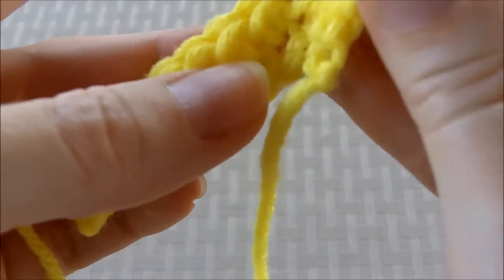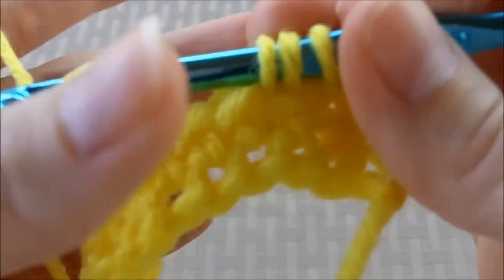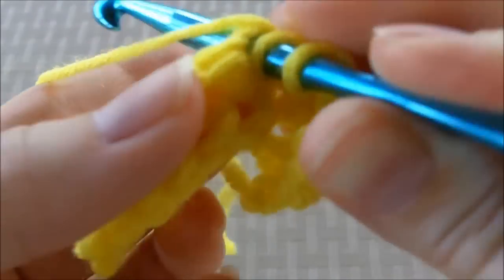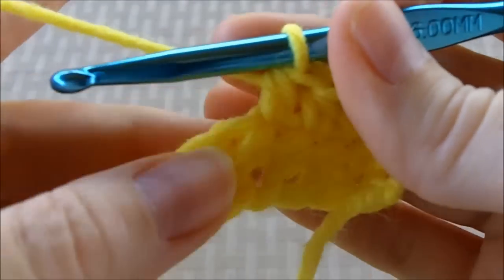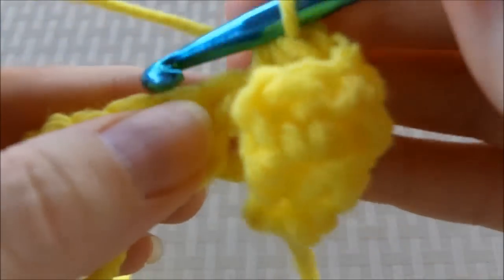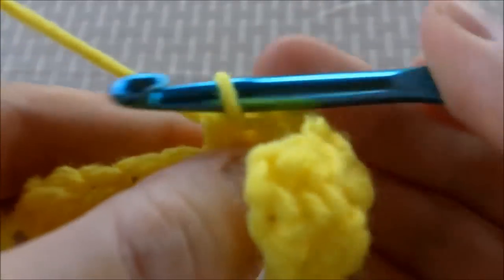If you're looking for a project to practice this on, I have a super simple dishcloth pattern for free on the website. I will leave the link to that pattern in the video description. Feel free to check it out and practice your half double crochets.